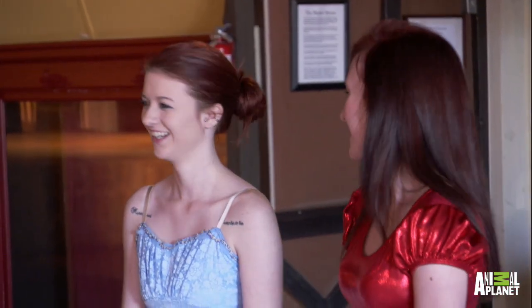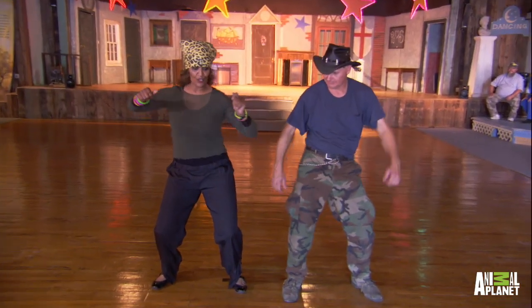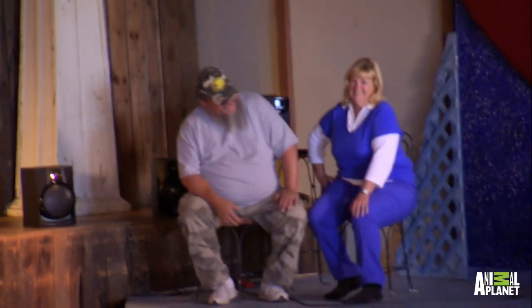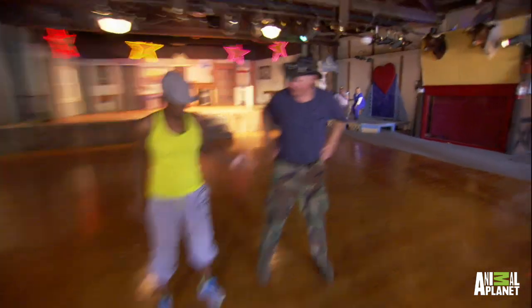I'm going to be teaching urban African dance. Here we go. To the right, to the right. I don't think so. All right, I was trying. We're going to do a little hip hop. We're going to do booty pops around. Booty pops. Booty pops.